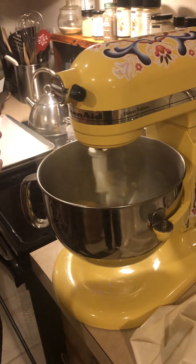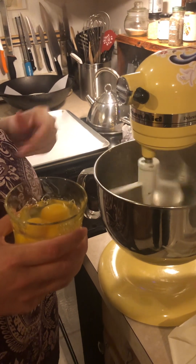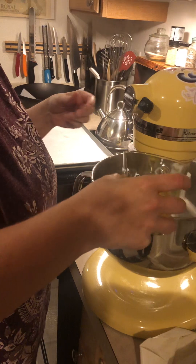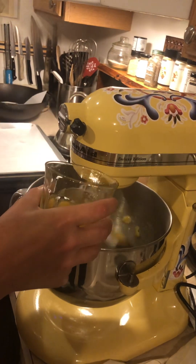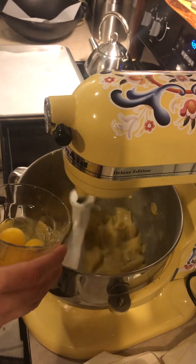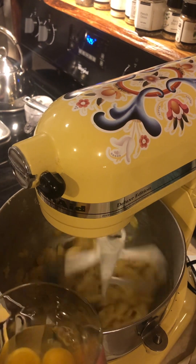You want to add the eggs one at a time and then keep mixing. This has had a chance to cool somewhat, so I'm going to start adding the eggs one at a time and mixing it thoroughly as we go. You can see it kind of wants to separate, so once it starts to collect itself then we'll add another egg.